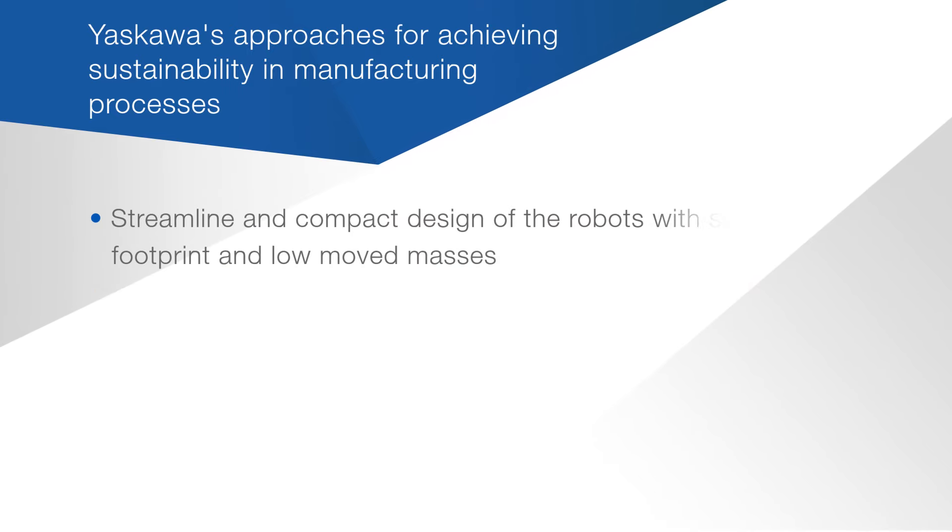Besides energy recuperation itself, it is also very important to take care of the energy consumption of the whole system.